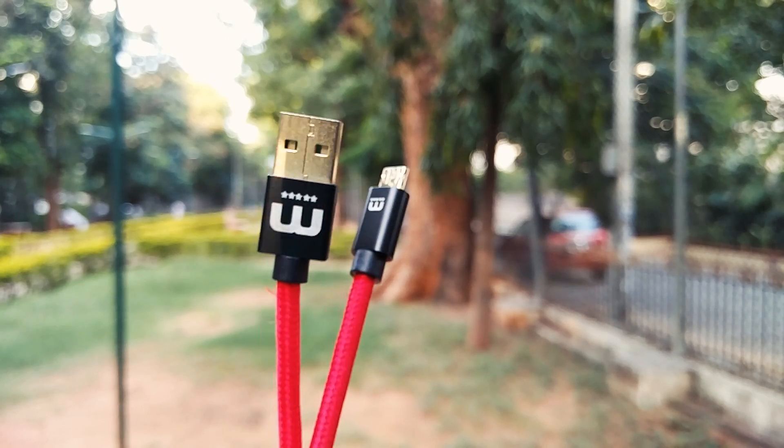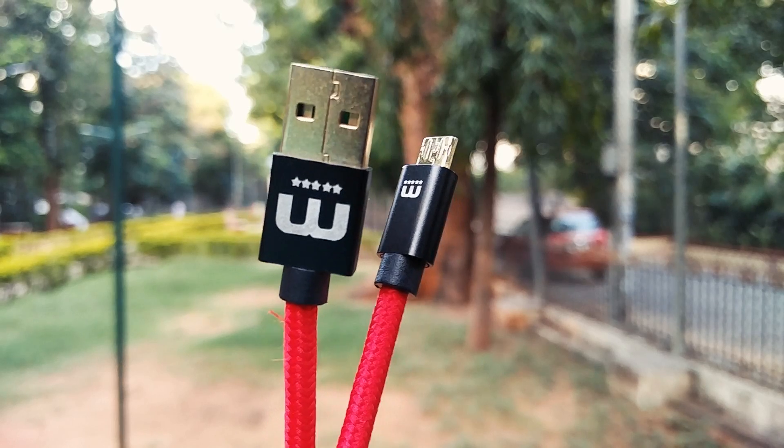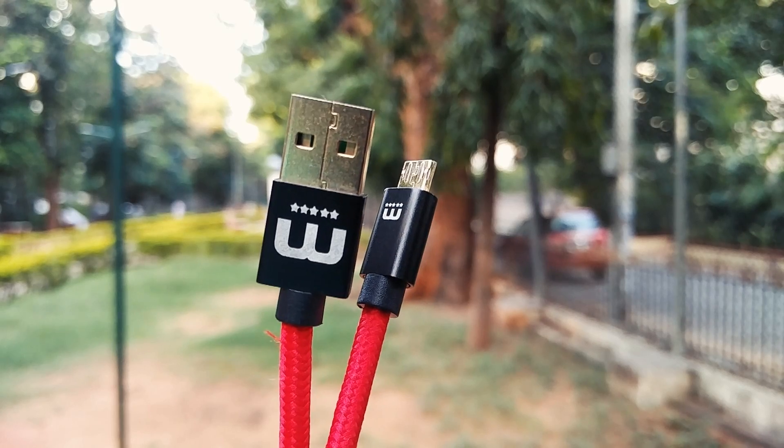Thanks to Winner Gear for sending this product in for review. The MechFlip is not your average USB cable — but what exactly do the $20 you spend on it get you? Let's find out.